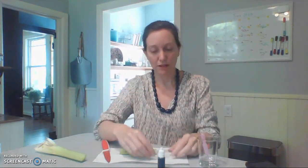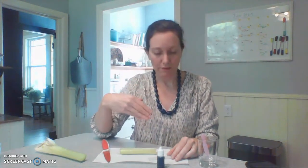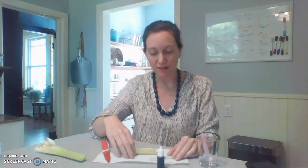The cover slip always goes on — it keeps your specimen flat and protects the lenses from getting wet. And that's how to do a wet mount. It's wet because we're using water and we have live material. The stain helps us see the cells more clearly. It adheres to the cell membranes, can make the cell walls more visible, and the nuclei can become visible with this stain.